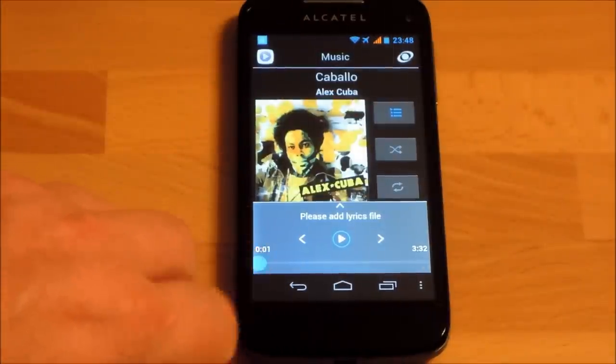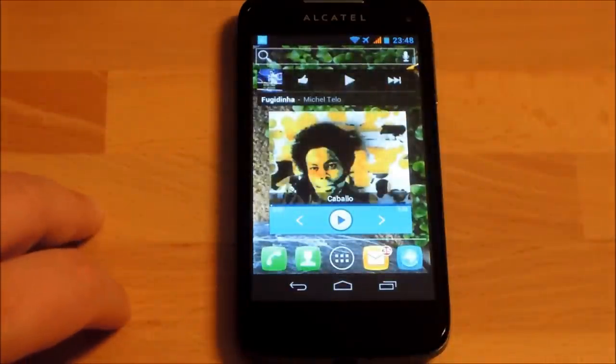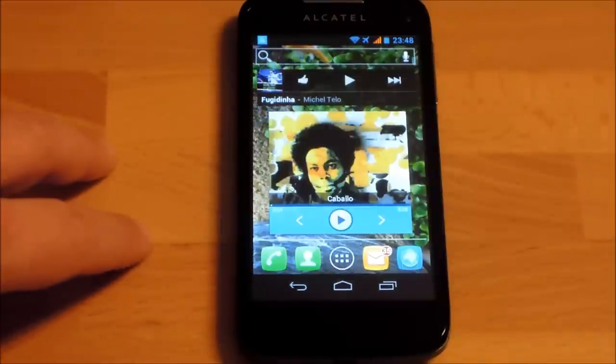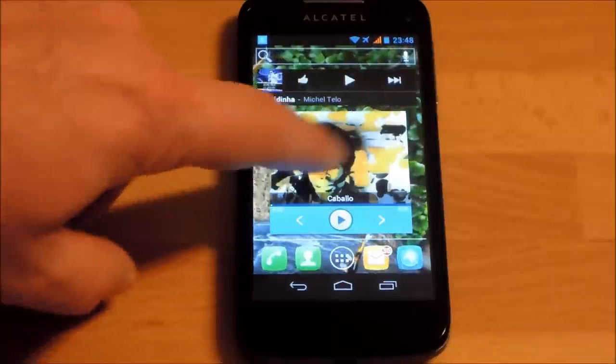You can also use the Google Music app, but the Alcatel-delivered app is slightly better in my opinion. Both are pre-installed. The music widget also looks quite nice on the home screen.